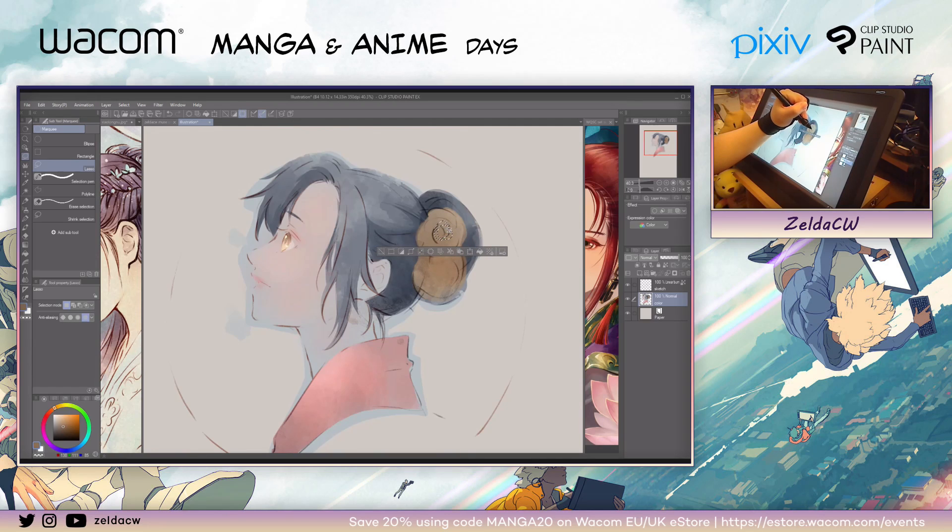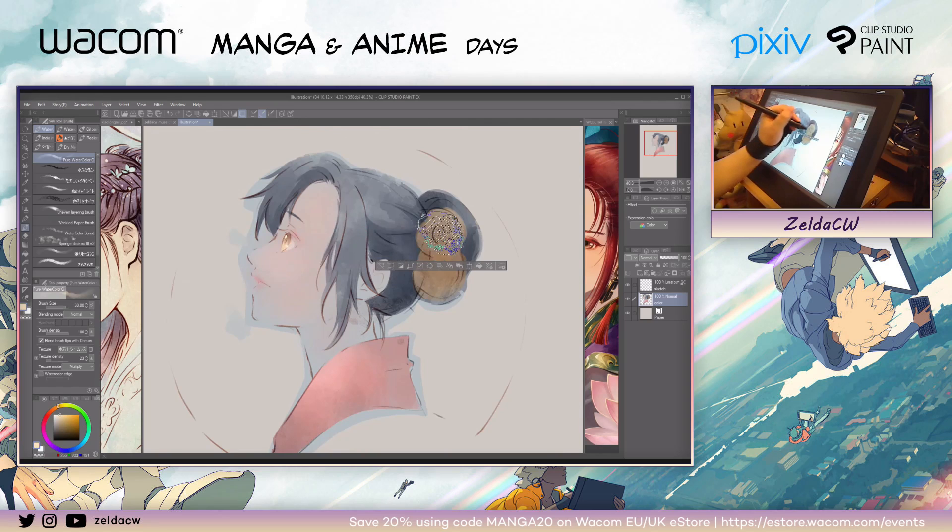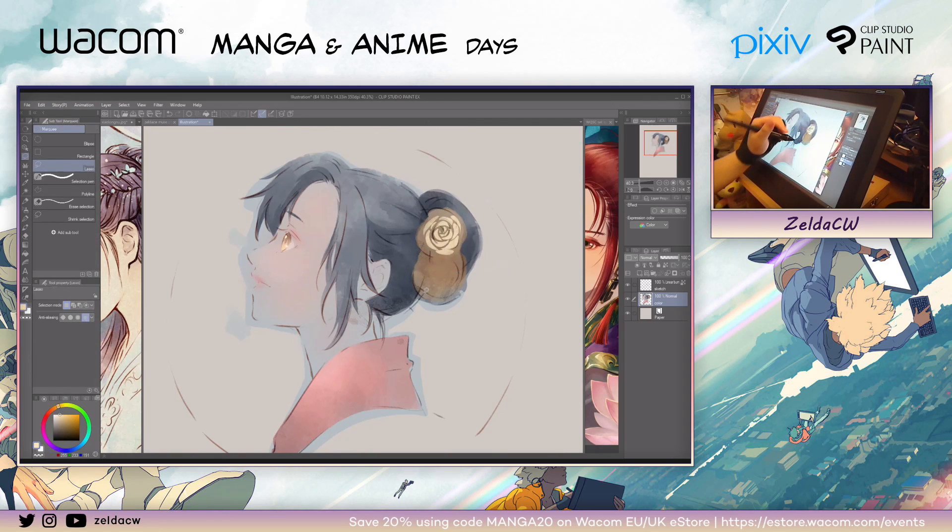Then use the lasso tool to do some petals — like draw the shape of petals. This is kind of like stencil art.